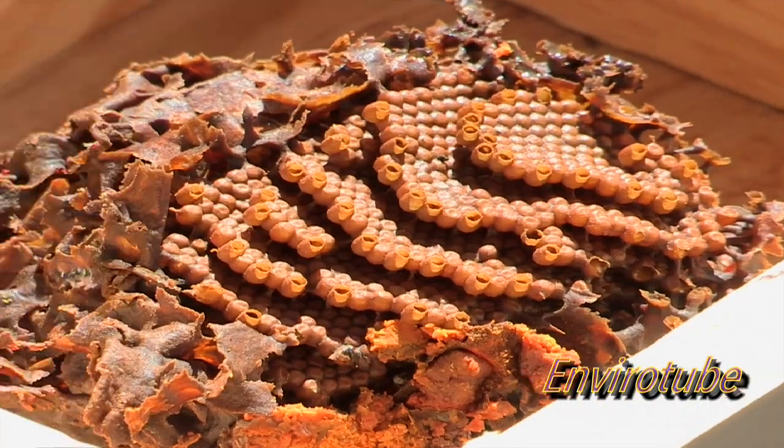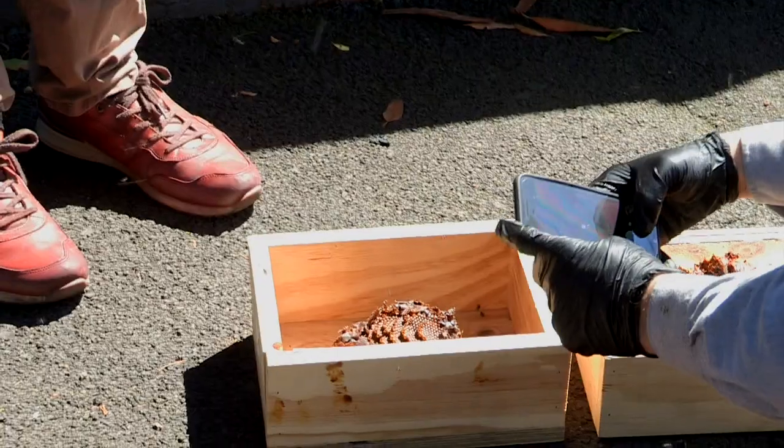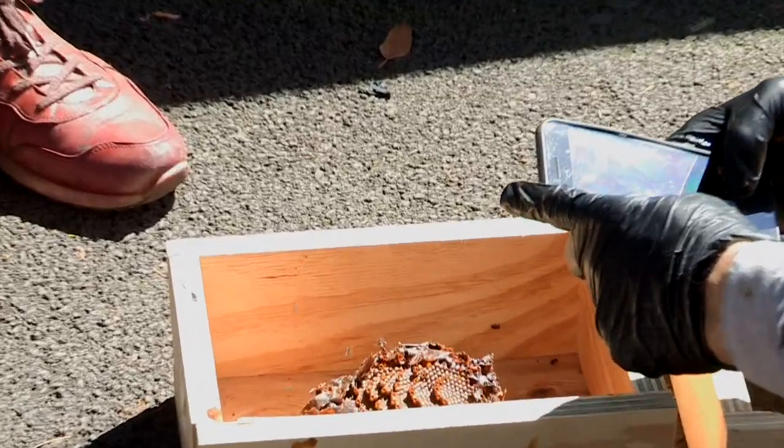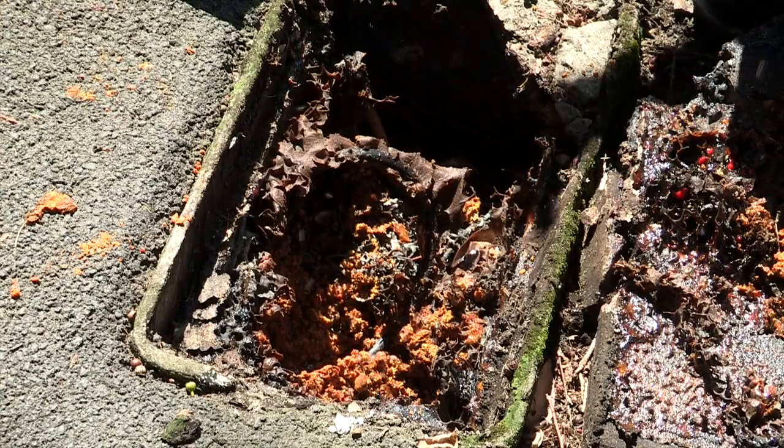What we're going to do is recreate this hive, reconstitute it and see if we can get the bees to start flying in it. We can just close the lid and put the box so they cannot have their hole inside.